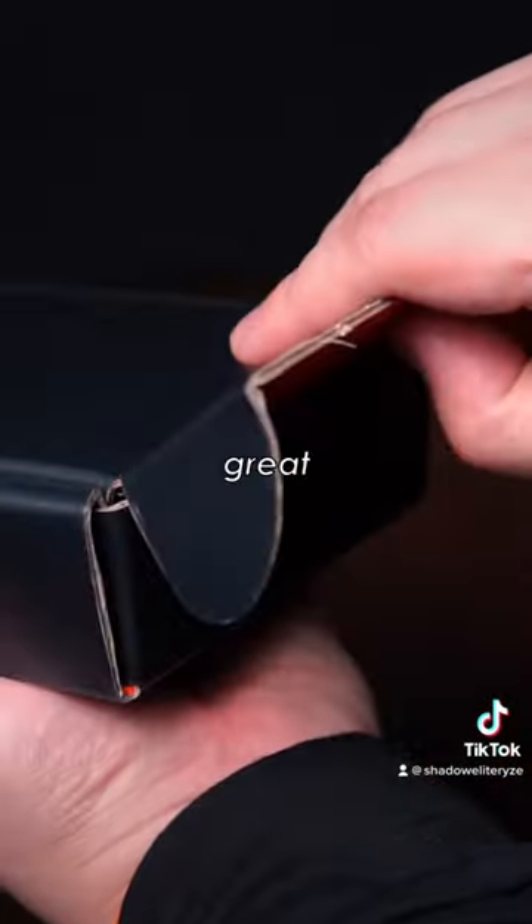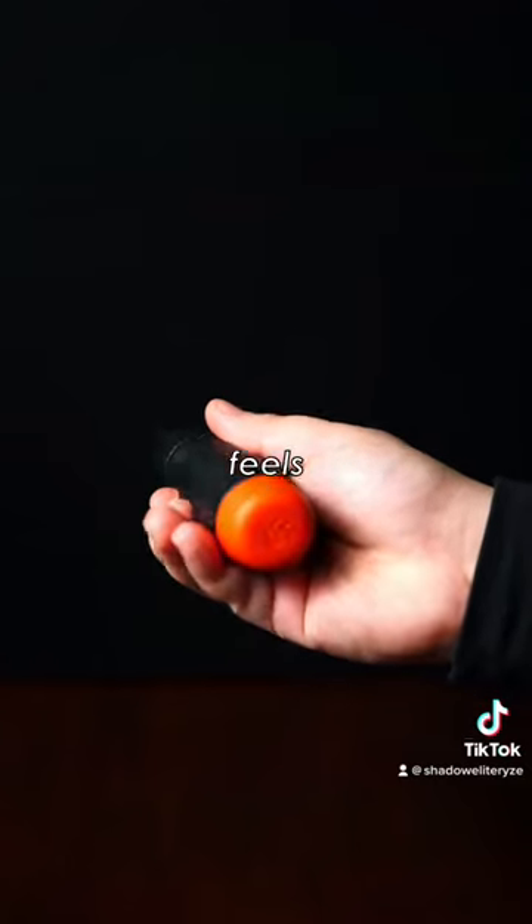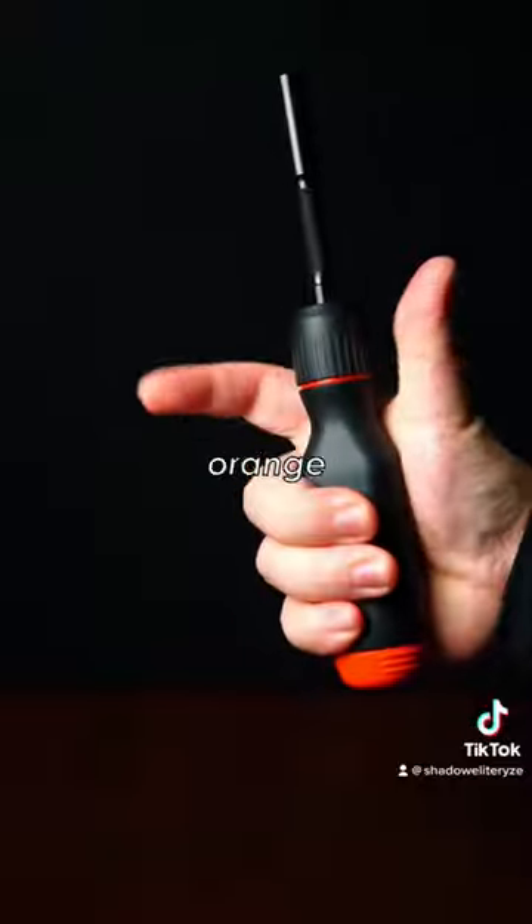The screwdriver comes in this great box with a set of bits included. The in-house design handle is solid and feels premium in the hand, and the black and orange finish looks great.